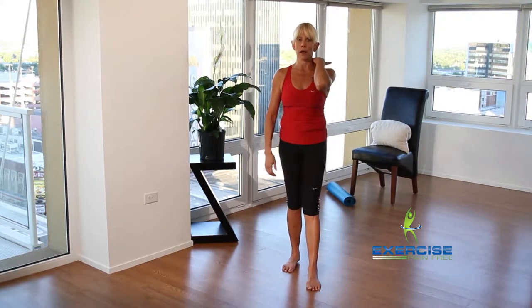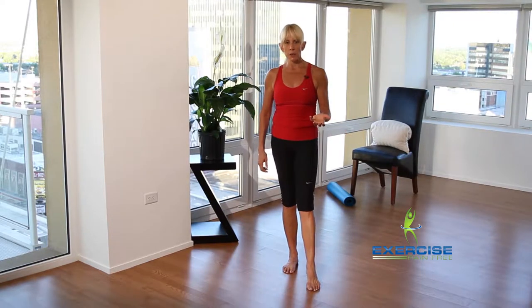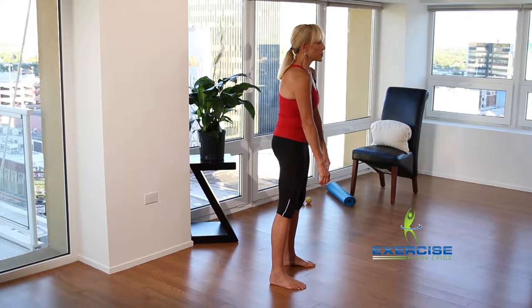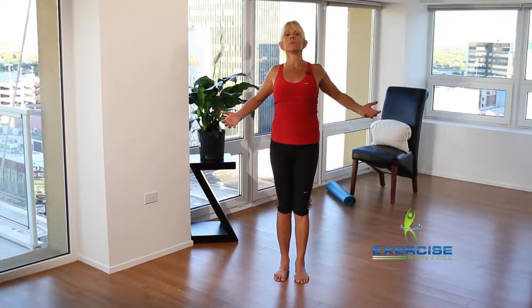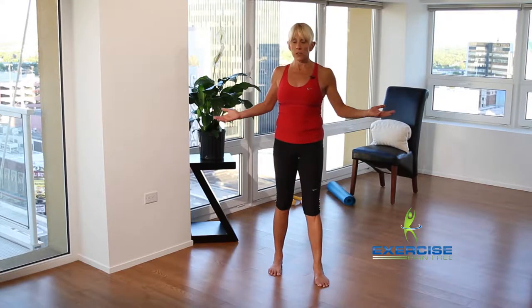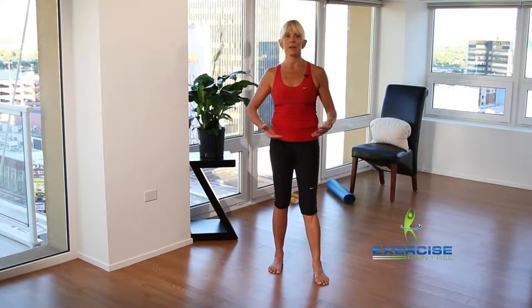How much time do you spend sitting at a computer all day? So many trainers essentially tell clients to pull their shoulder blades back together — what I call the 'funky chicken' — but this actually creates more dysfunction. When you're pulling your shoulder blades back and together, it stops your body from moving properly and will create more pain than good.